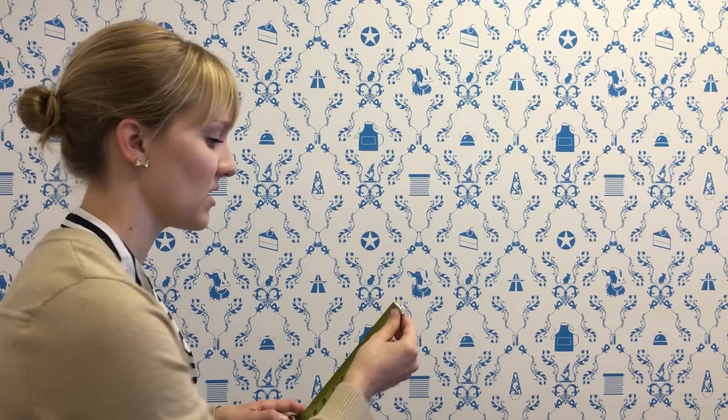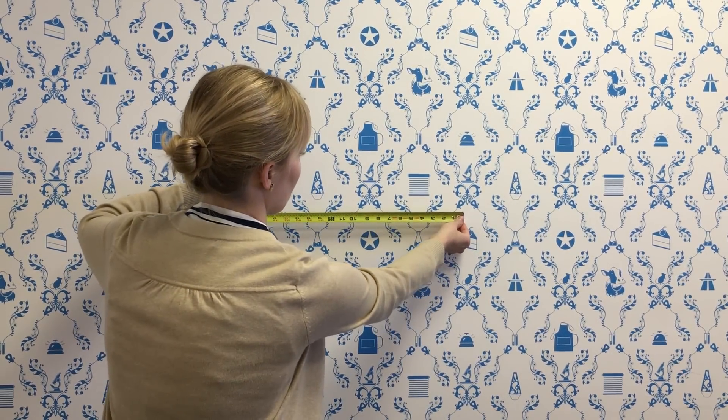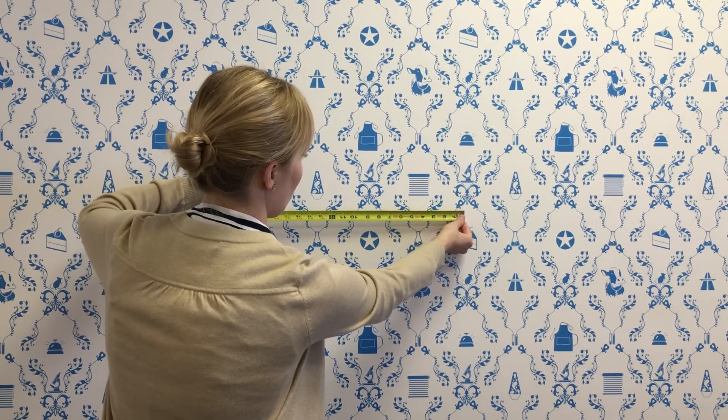Number two: many tape measures have a serrated edge. If you're measuring and you don't have a pencil or something to mark your place with, you can just measure where you want to and then use that edge to scratch the wall a little bit and scribe exactly where your mark is.